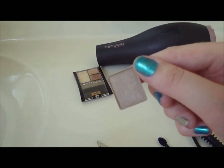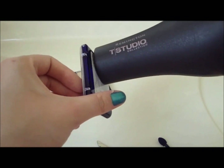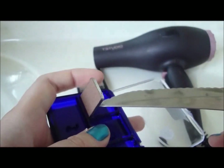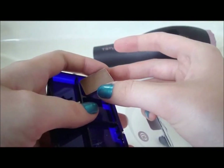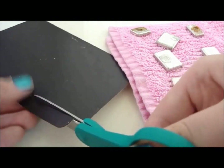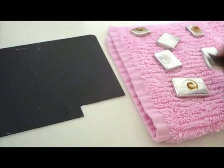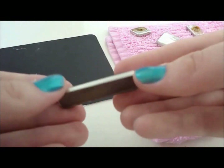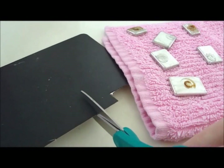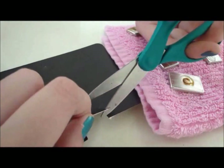Now you have a de-potted eyeshadow. Repeat this process with the remaining shadows. Heat isn't required, but it does make the de-potting process a lot easier. Now take a magnet and some scissors, and start cutting the pieces to fit the back of each individual eyeshadow. You can superglue them on if you'd wish, but I just used the remaining glue from the packaging to secure the magnet in place. I'm using a free magnet that I got at the dentist, but you can buy magnets at any craft store.